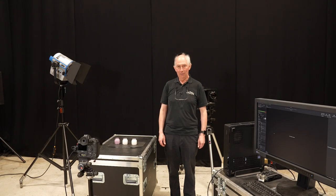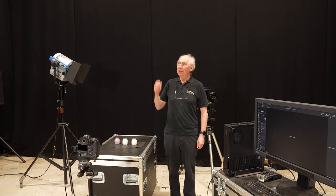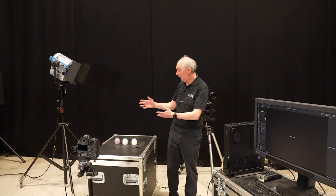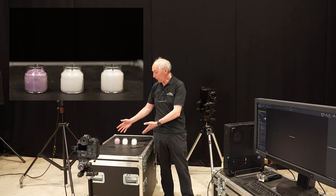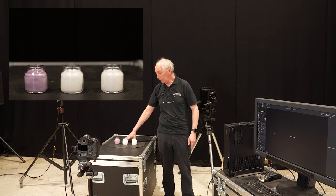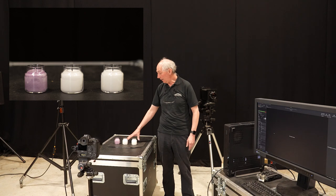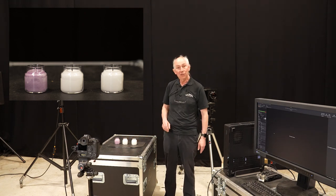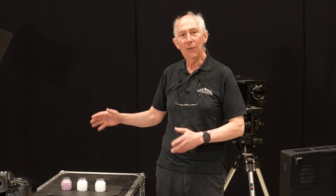Hello and welcome to my studio. In this video I'm going to show you how I took this image. Believe it or not, that started off as a fairly simple picture where we have three candles just on a piece of slate as a base and nothing really to speak of. So this video is quite a lot to do with how you build the set.